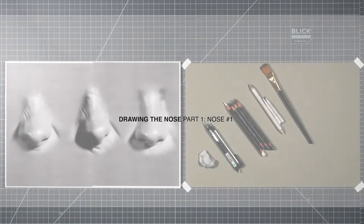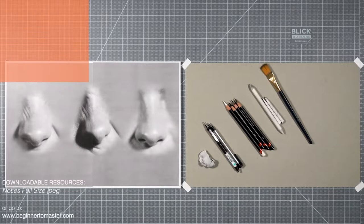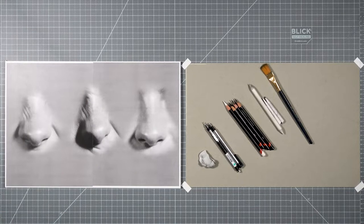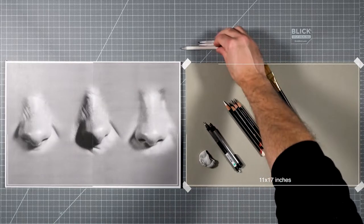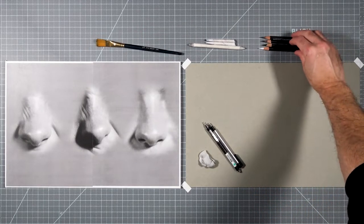Welcome back. In this lesson, I'm going to show you an easy, classical approach to drawing the nose. For this exercise, we'll be working from a printed photo reference. If you're watching on YouTube, you can go to www.beginnertomaster.com and download a printable photo reference. If you're watching on Udemy or the Beginner to Master website, download the file 'Noses Full Size' from the course curriculum. I'll be drawing on a sheet of gray-toned paper — be sure to prepare yours by cutting it to the exact same size as your photo reference.